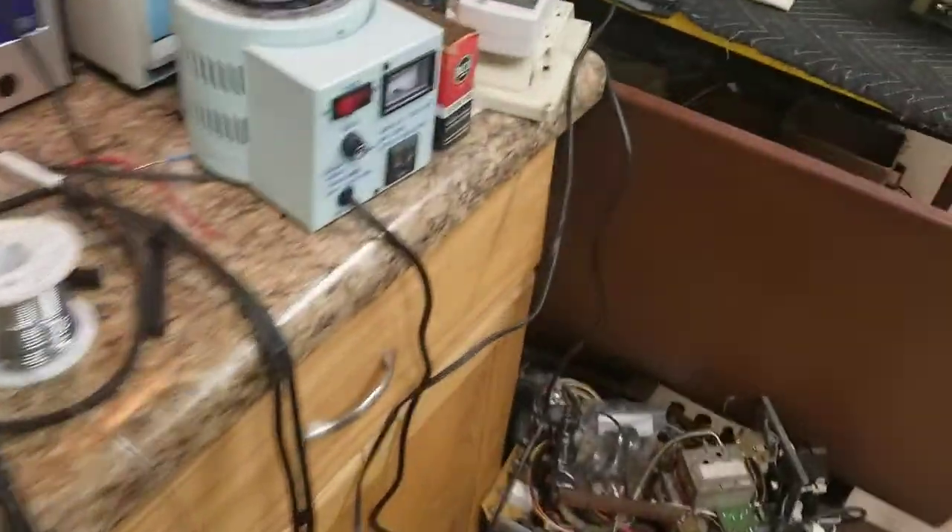I'm chugging along at 108 watts. Wow. The quality of this old stuff, man.